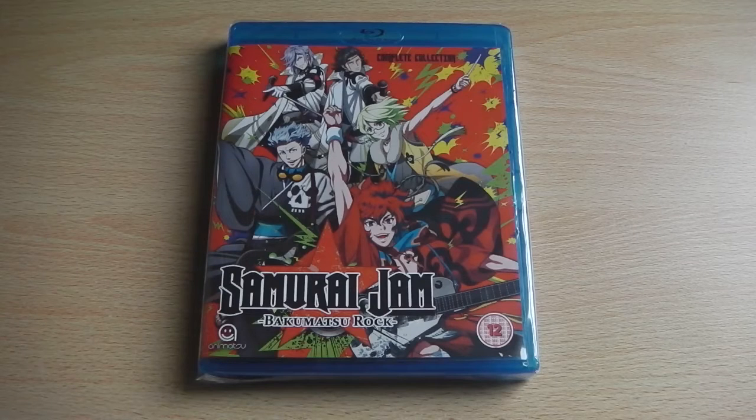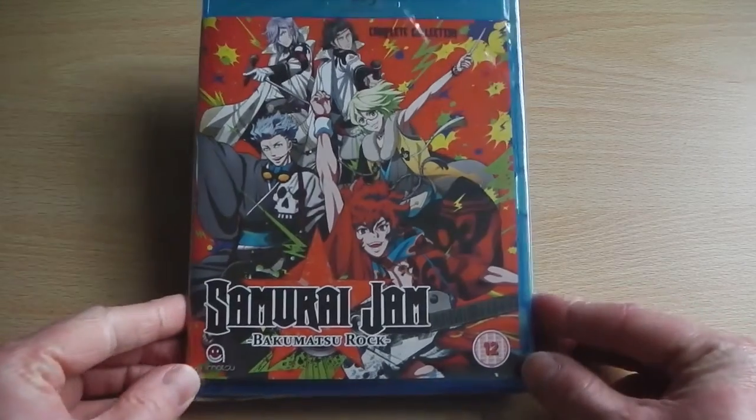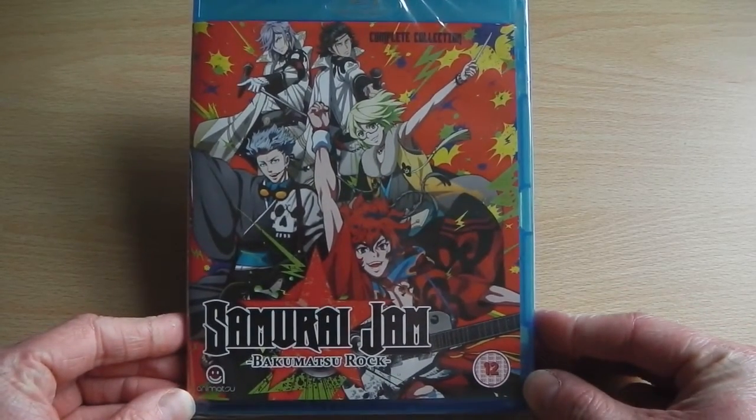Hey guys, it's Scott here from Anime Blu-ray UK, and I'll be unboxing the Blu-ray release of Samurai Jam, otherwise known as Bakamatsu Rock, which has been released in the UK on DVD and Blu-ray via Animatsu Entertainment.